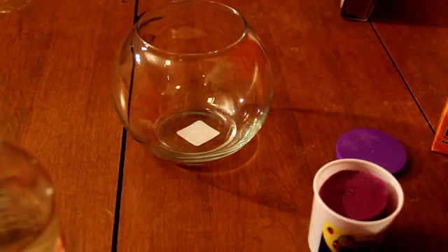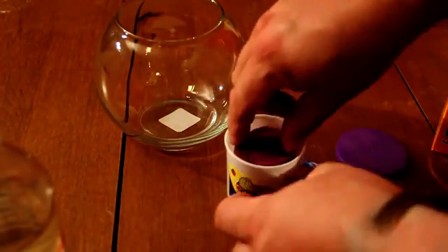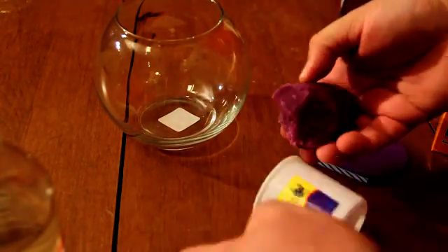Hello, my name is Gerry with HaveFunWithScience.com and in today's demonstration we're going to extinguish a fire by making CO2 gas. Since this demonstration involves lighting matches, it is important to do it under adult supervision.